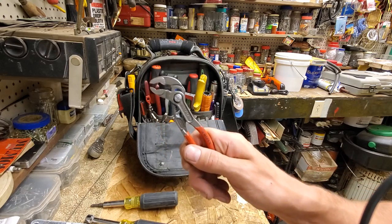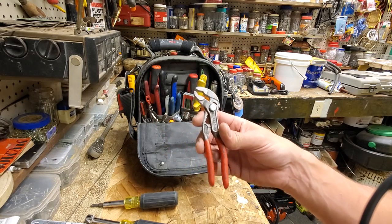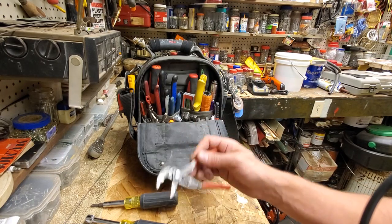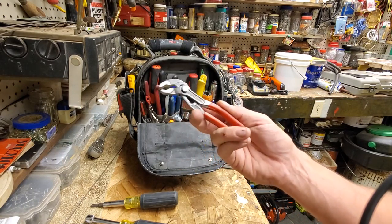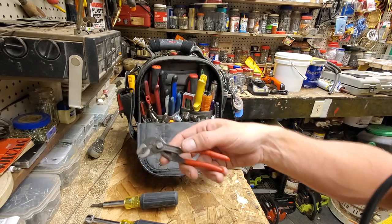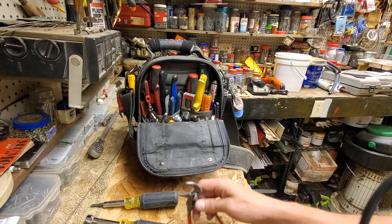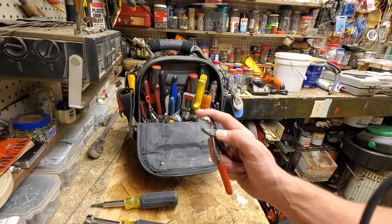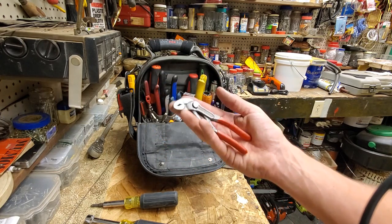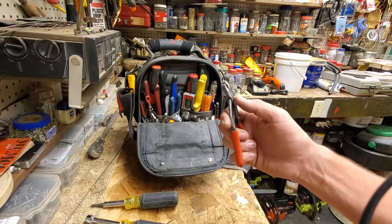The mini Cobras — I freaking love these. Everybody laughs when they see them, and then I say just try them for a couple hours. Don't forget you have them in your pocket, but just hold on to them, and they come back going, damn, these things are awesome. How much are they? They're like 25 bucks. They're awesome.